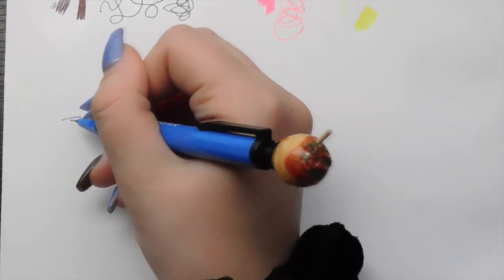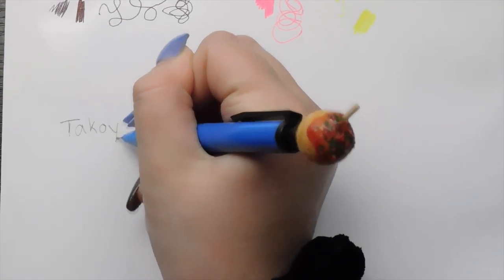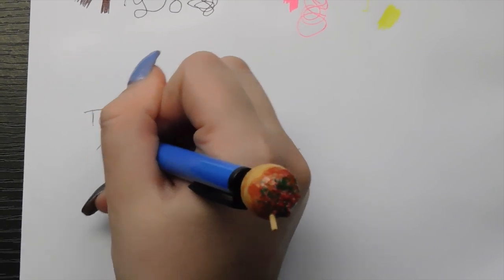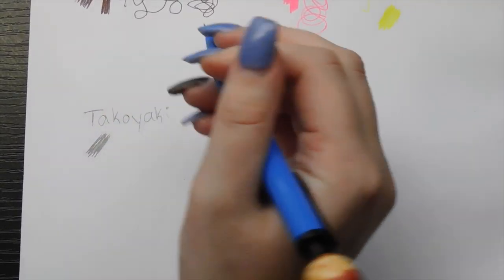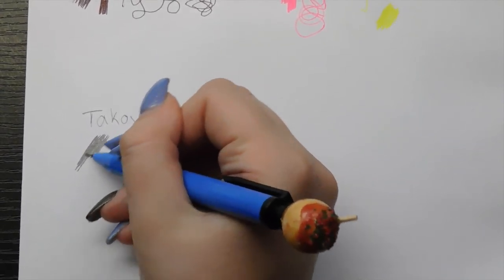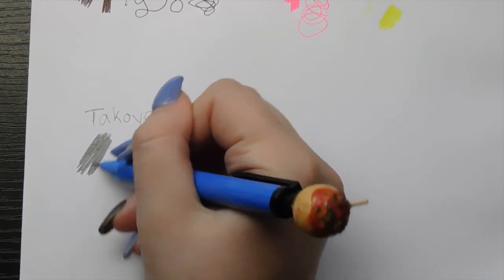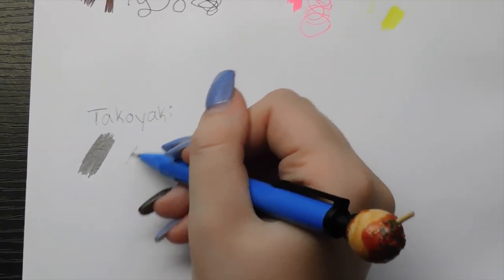Now we're going to test out this pencil. I'm just going to write the word 'Takoyaki' first. It just feels like your regular pencil — like an HB pencil. It's nice and thin, good for details. There is no eraser on this pencil, so good thing I bought some. I'm going to make one area really dark and see how good the eraser does at picking up the graphite, and another area nice and light to see if it completely eradicates the graphite.